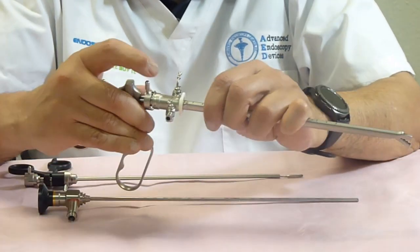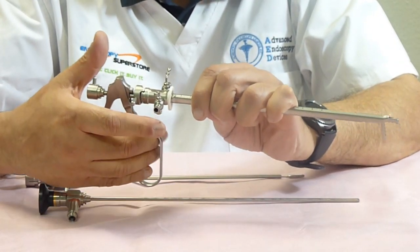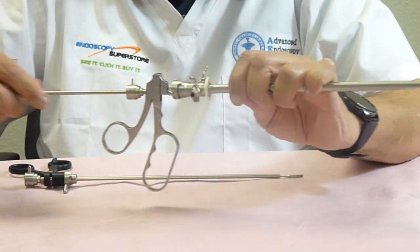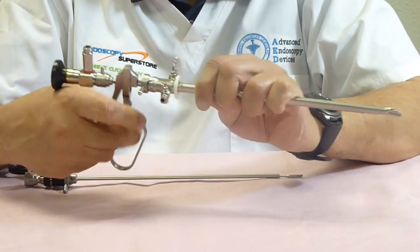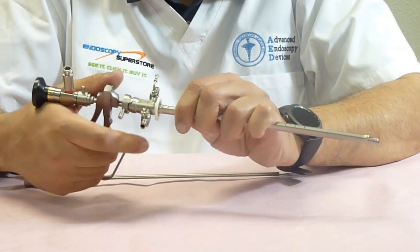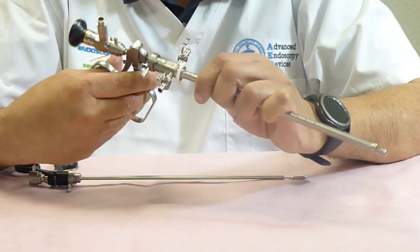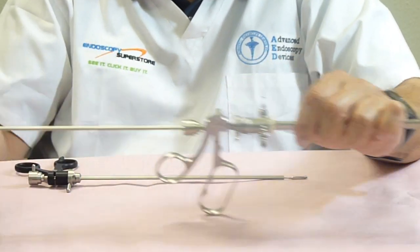For patients who have bladder stones, we have our lithotrite, which is our manual stone-crushing forcep. You can go in there, put the scope in to view, and break up the stones inside the bladder — all under visual control with our stone-crushing forcep.